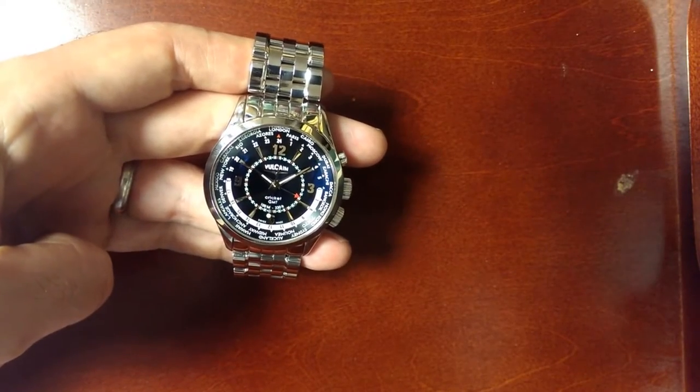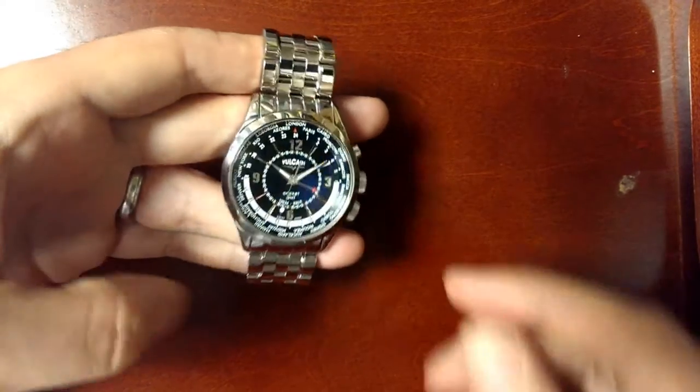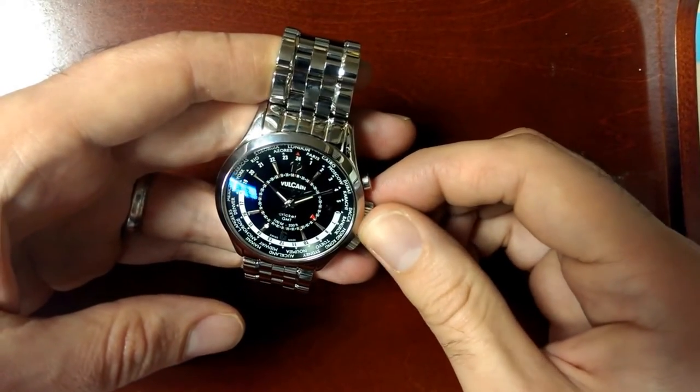Hi, this is Cory with Bernard Watch. Today I'm sharing the Vulcane Cricut GMT with you to show you how loud this alarm is.